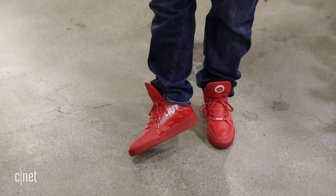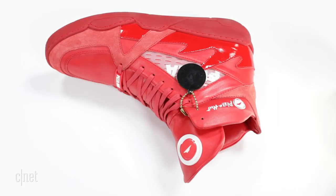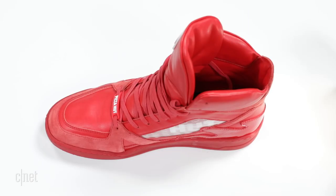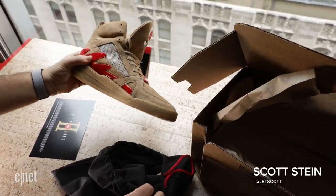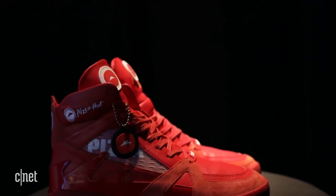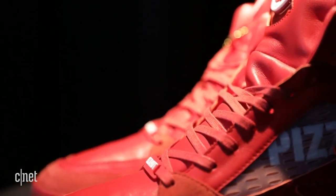How do I feel about wearing something like this? I feel emotionally insecure about wearing these. What has Pizza Hut's name and isn't pizza? Shoes. You may have no idea of this, but Pizza Hut made a limited run of shoes last year that ordered pizza with the press of a button.